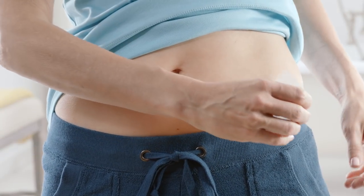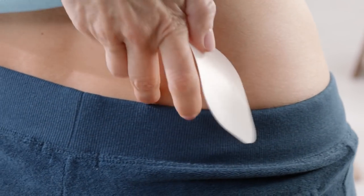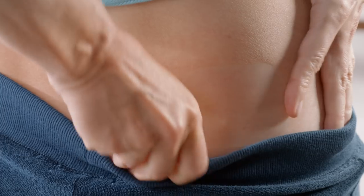You should never apply the patch to an area of skin that is cut, scraped, or irritated. The area of skin where you apply the patch should be free from oil, lotion, or powder. Every time you put on a new patch, choose a different area of skin than your last patch.